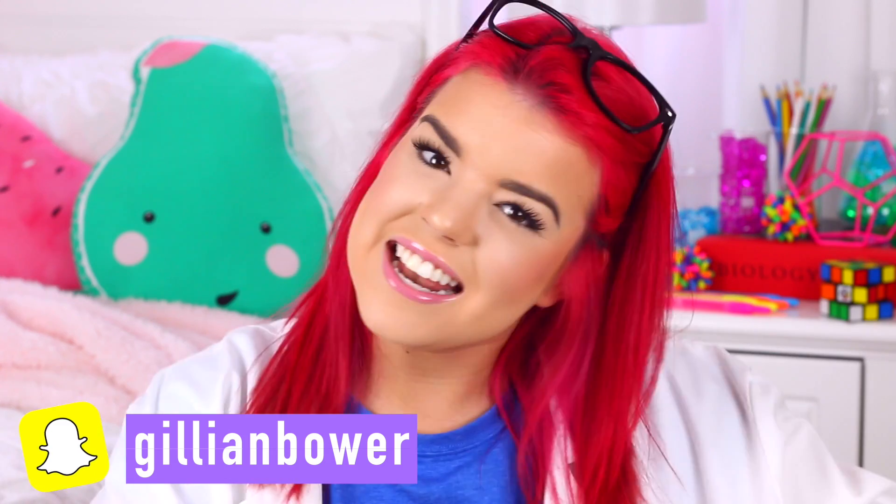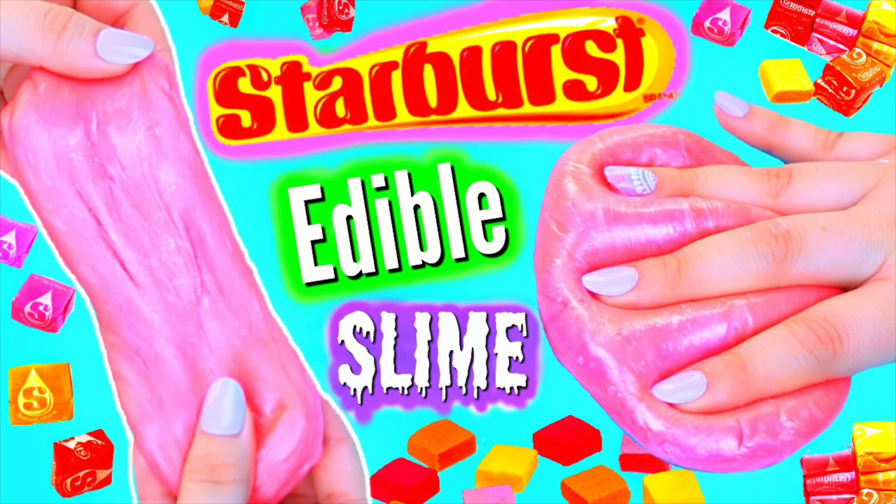An exciting part of this video is that it is a collab with my amazing friend Karina Garcia, and Karina is going to be making edible starburst slime, which I'm so excited to see. I know it's going to turn out amazing. Her videos are always so perfect and creative. So after you've watched this video, don't forget to head down to the description box and follow the link to her video, and also don't forget to subscribe because you are going to love her videos.